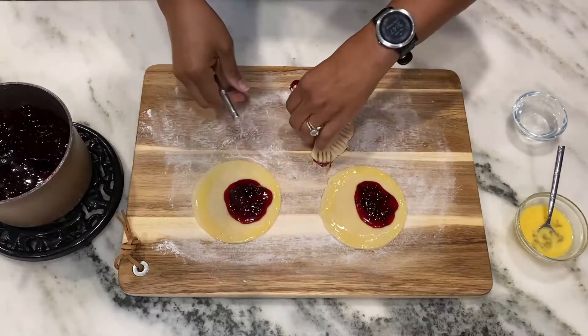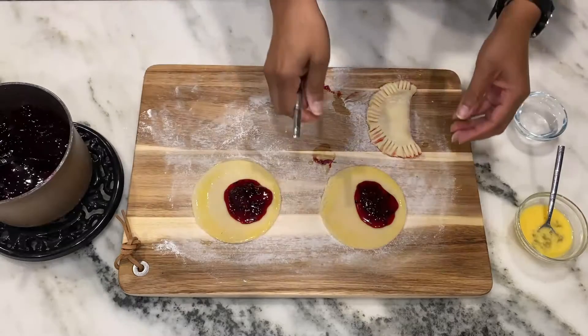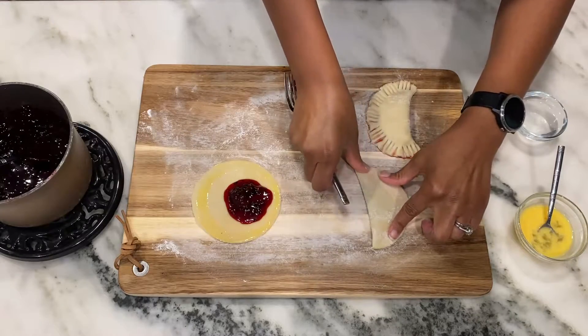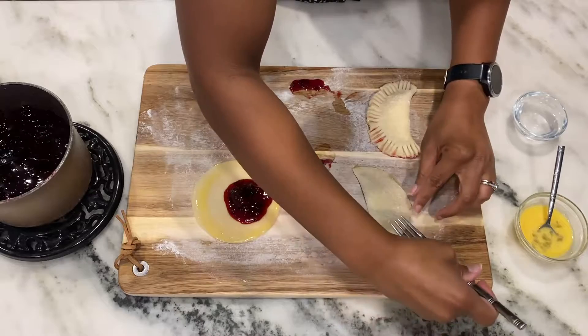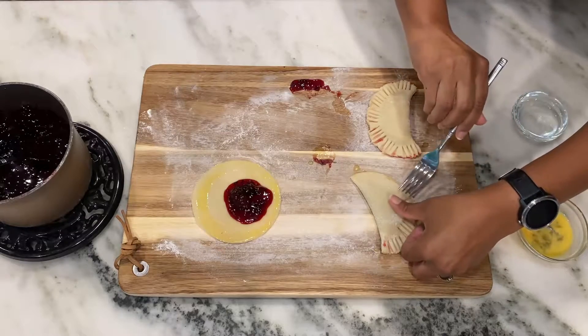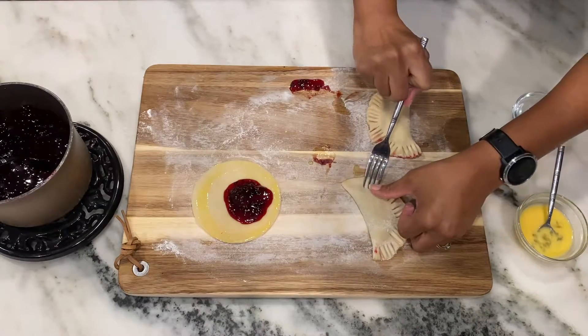You also want to make sure, as you fold these over, that you use a moist fork. What I do after I press the hand pie down is keep just a little water handy and keep the fork wet. That just helps me press through both layers of the dough, and when the fork gets a little sticky I'll just reach for a little more water and keep going.